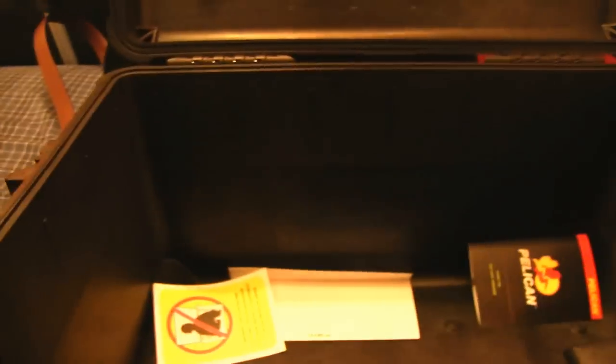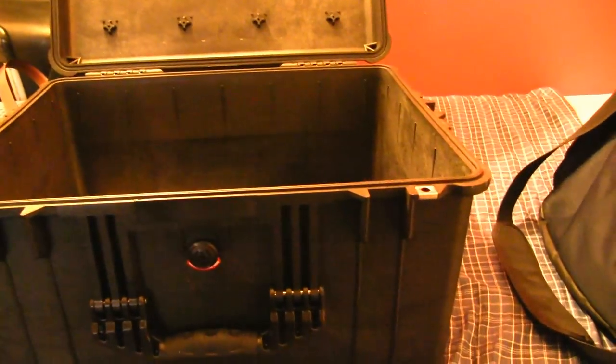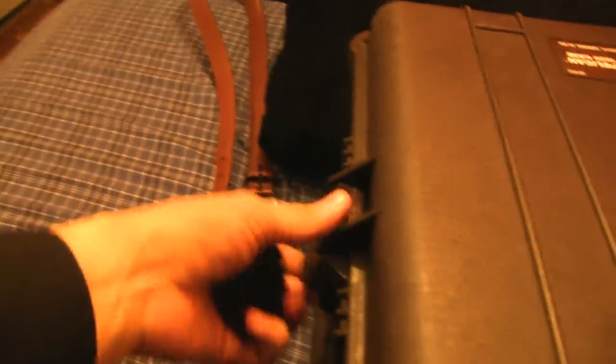That gives you an idea of how large it is — from here to here is about two and a half as well. If you could find foam around that size and buy it cheap somewhere, that'd be awesome. This is a hard case, sturdy, and it locks on the side.